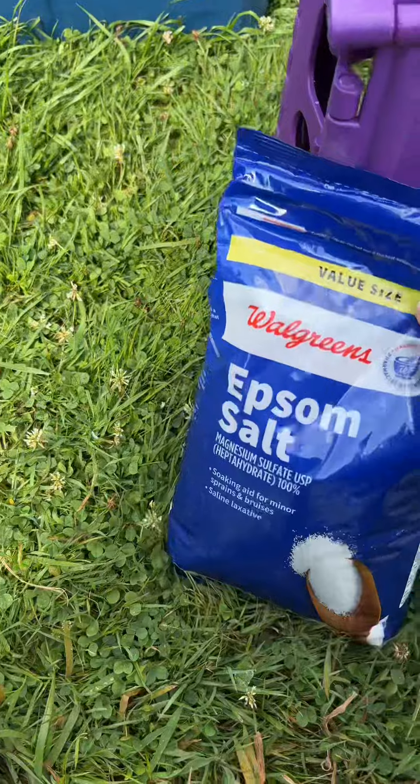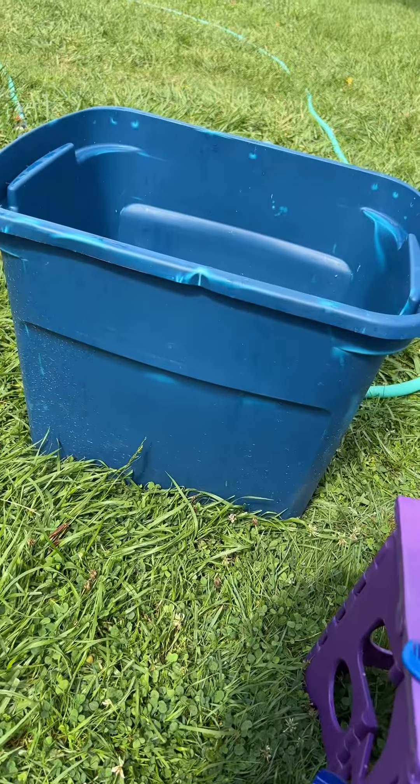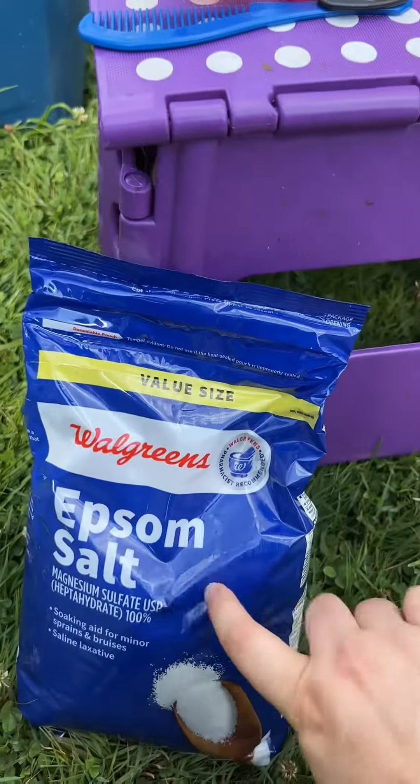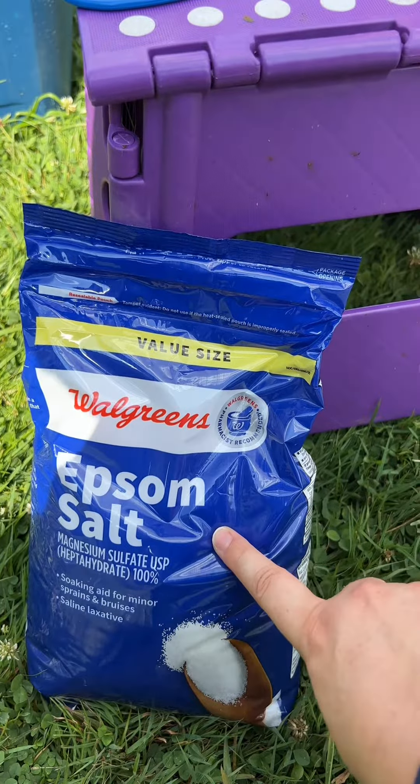The first thing we do is soak them in Epsom salt. We just get a tub — in this case it was a duck, so we put her in the tub with Epsom salt. Make sure the animal doesn't drink the Epsom salt water. That's bad.